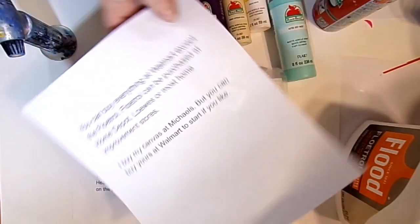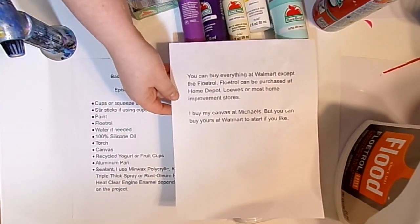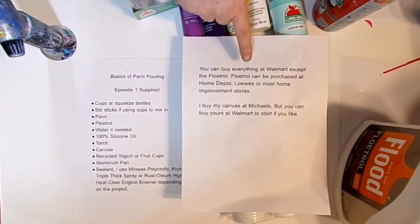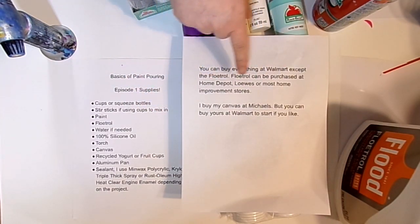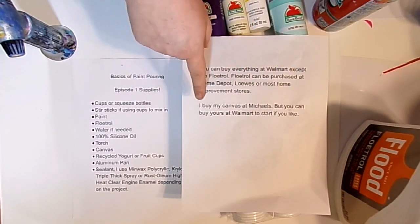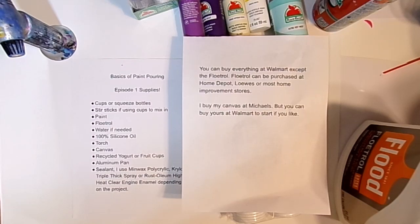You can buy everything at Walmart except for the Floetrol, which has to be purchased at Home Depot, Lowe's, or any home improvement store. I got my canvases at Michael's, but you can pick up canvas anywhere — you can actually get them at Walmart too, but I really like the super value packs at Michael's.